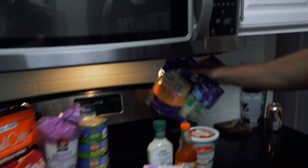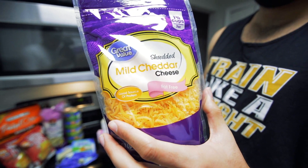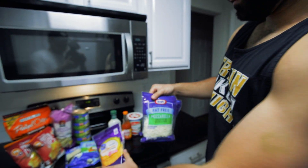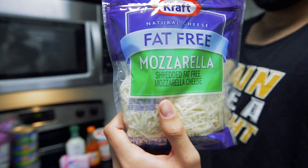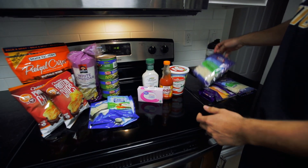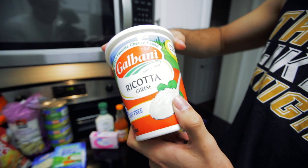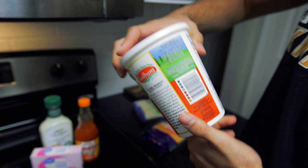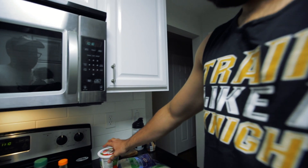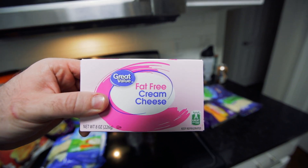We have our cheeses. So we have shredded mild cheese, mild cheddar cheese. We have fat-free mozzarella cheese — this is really high in protein and we'll be using these packets. And then we have ricotta cheese, which is fat-free as well. So really low in fat and high in protein. And the last cheese is fat-free cream cheese.